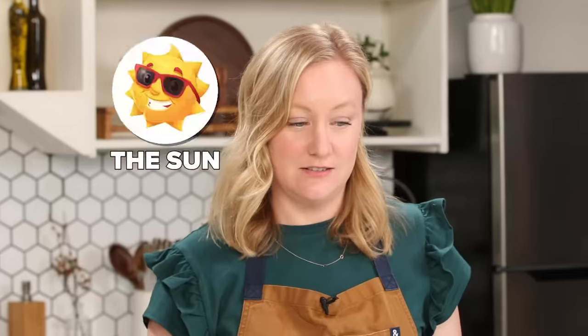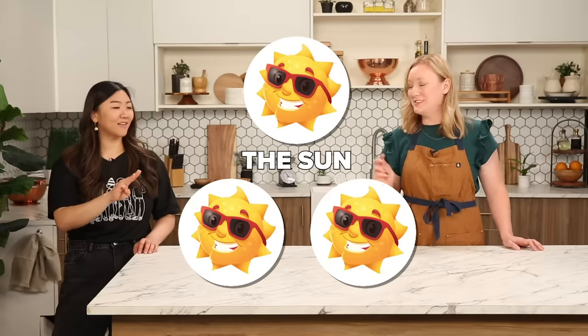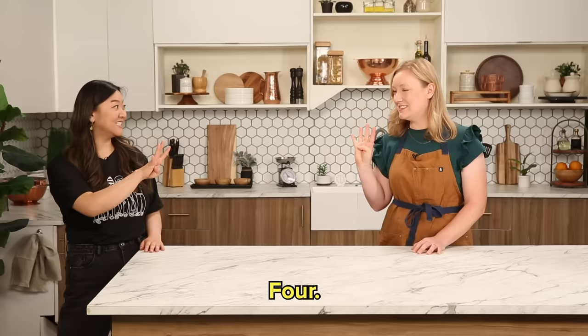Do you know any Mandarin, Kelly? No, I do not. Do you speak any other languages? A little Spanish from high school, and I didn't do very well. Well, I'm sure you'll do great in Mandarin — it should be easy, right? Do you want me to teach you some basics? Let's start with the basics. I'll teach you how to count from one to five: 一 (yī), 二 (èr), 三 (sān), 四 (sì).